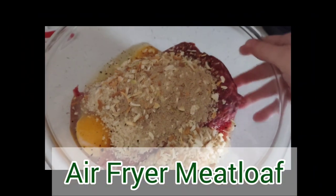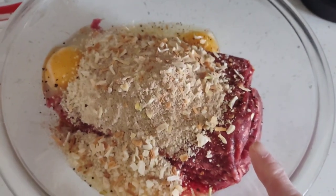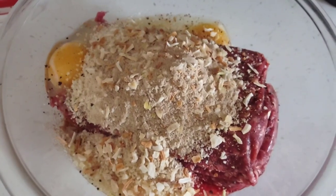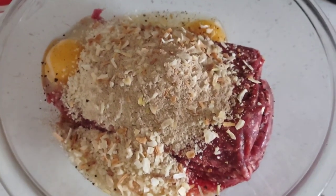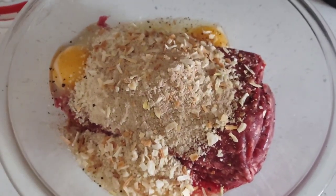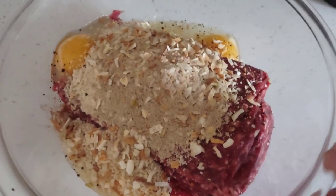We're going to do an air fryer meatloaf for dinner tonight, instead of the crock pot. Two pounds of ground beef, three eggs, about a cup of panko, three teaspoons of black pepper, three teaspoons of garlic, and a tablespoon of onion soup mix. And whatever vegetables you like — I'm out of onions, and I don't put celery in it because it doesn't hold together well.